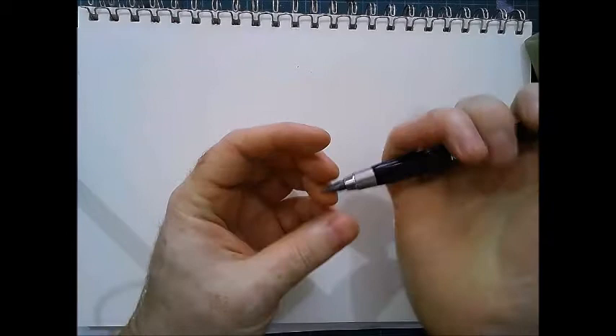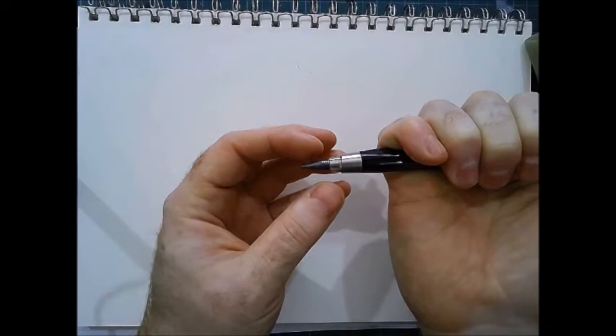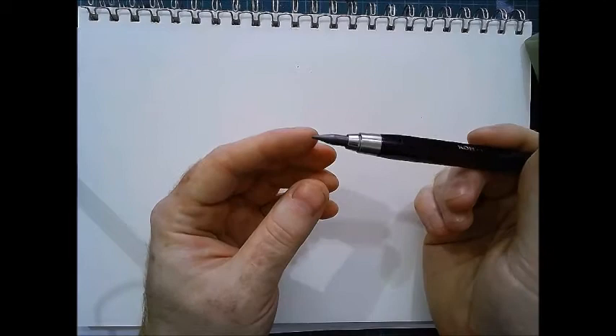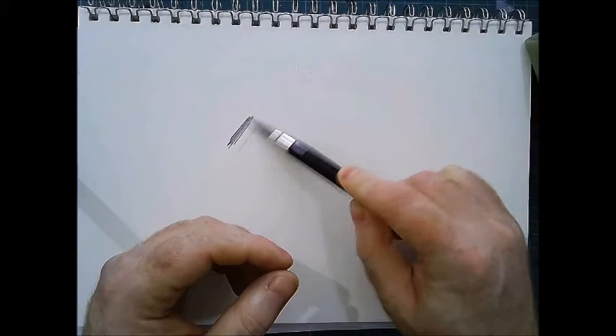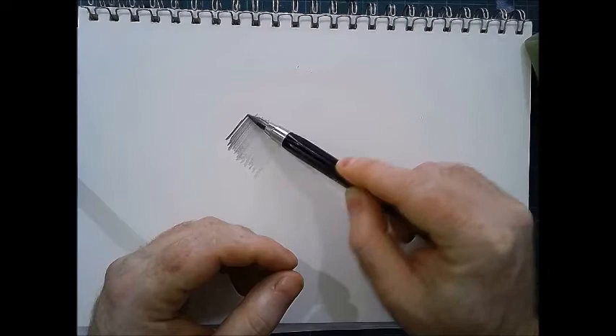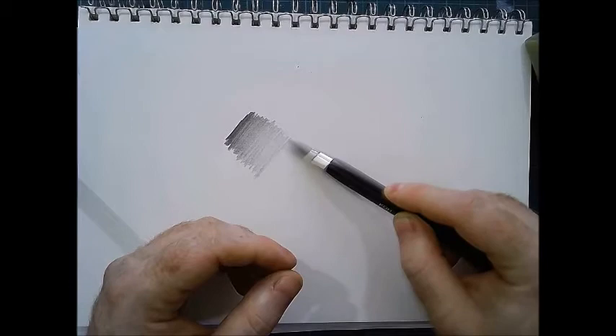It's a clutch pencil, which I absolutely love because it comes in a range of colours as well. This is just a 2B lead, but it's quite a soft 2B lead that works really well in a pencil sharpener. You can get a really wide variety of tone from these pencils, and because it's a wider lead, it's basically a graphite stick with a coating around it, but I absolutely love it.